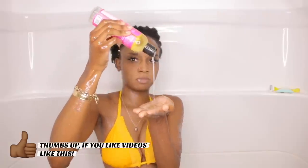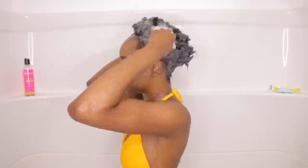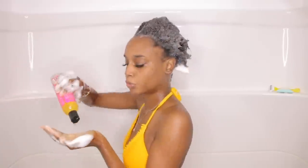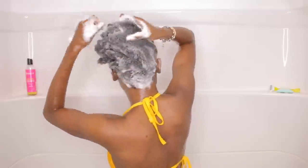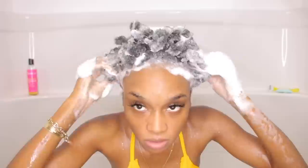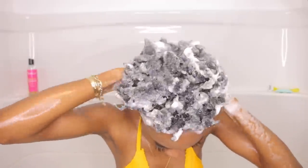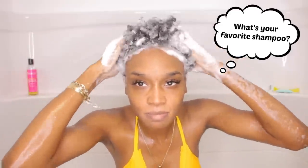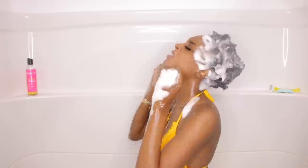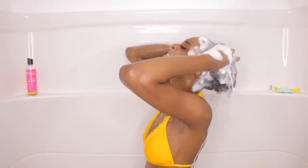I'm going to use my Miel Conditioning Shampoo. I really like this because it doesn't dry my hair out and my hair tends to be kind of dry. I'm just massaging the shampoo into my head and getting it to lather. I like this shampoo a lot because it lathers very easily and you really don't need that much. I added more because my hair is super dirty and I only wanted to wash it one time. Then I go in and rinse the shampoo out.